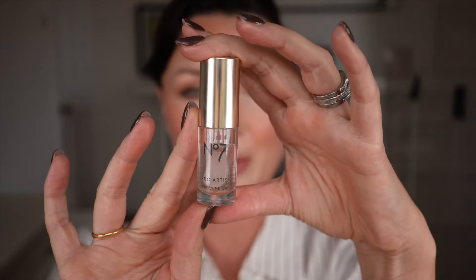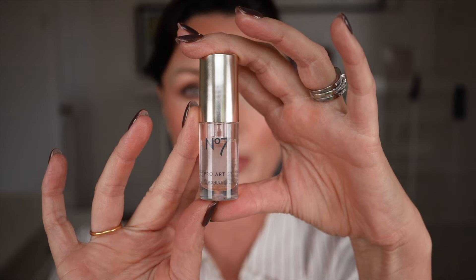However if you're someone that likes a shine, they haven't missed your beat either. This is the Pro Artist Lip Shine Oil available in three colours — I'm going for Peach Glaze. These feel absolutely amazing on their own. They're so lightweight and glass-like, just beautiful.